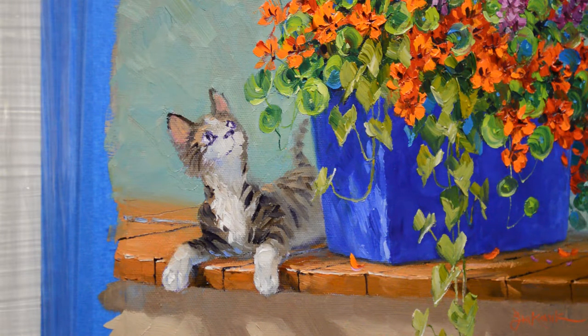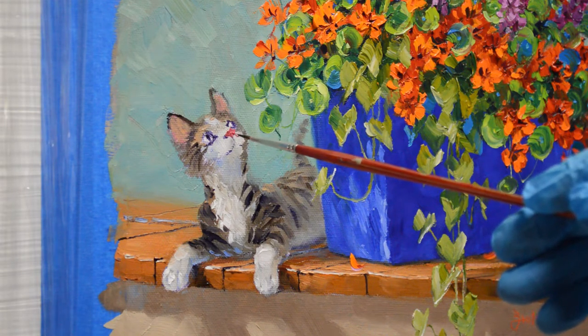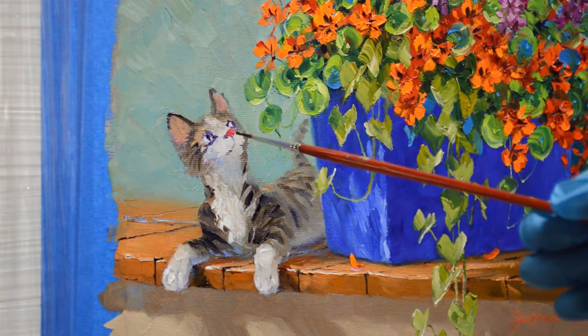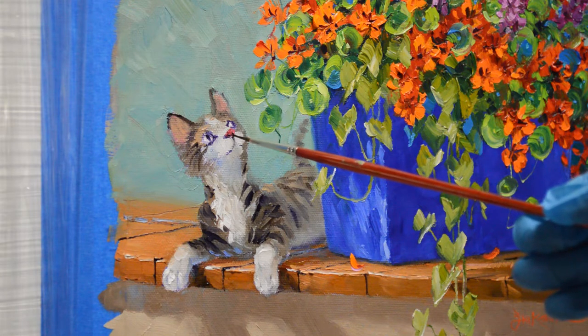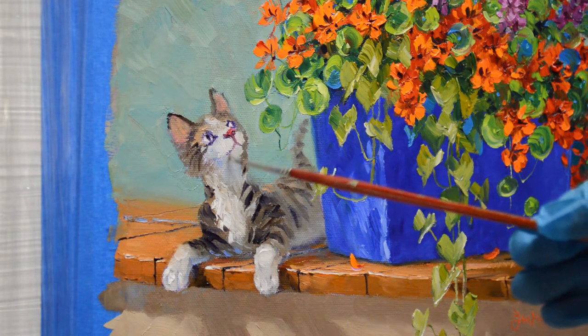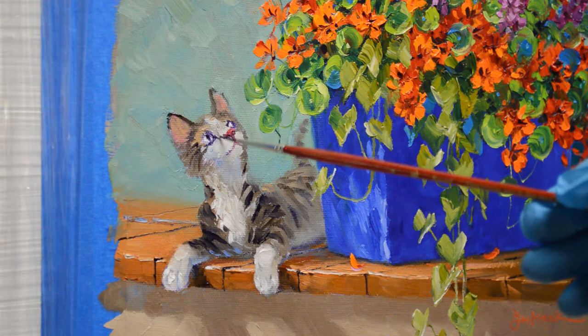We're going to use that pink again for his little nose. This guy does have a pink nose. And then we bring a little bit of black in here for the nostrils, and then he's going to have a little bit of a shadow right here to give his nose some shape — maybe it gets a little darker.